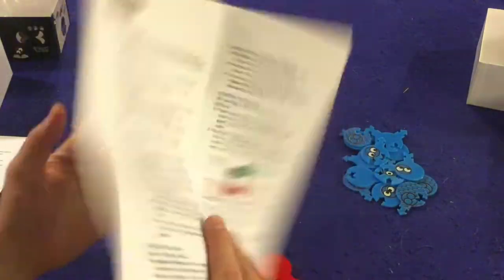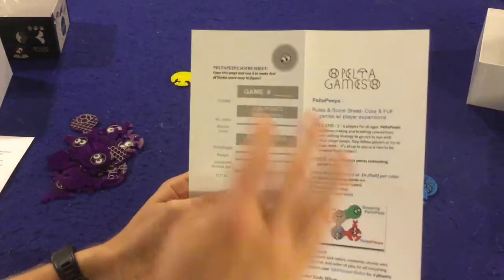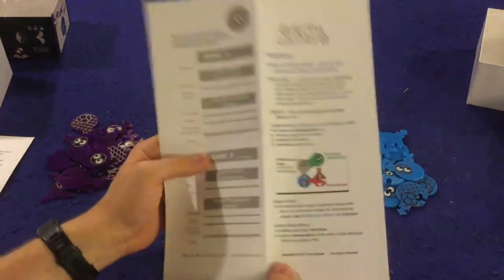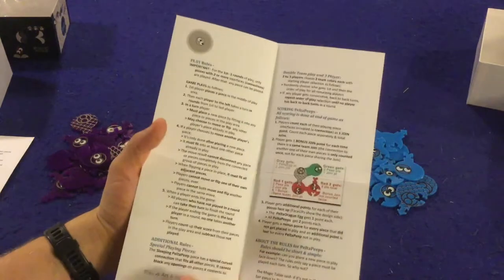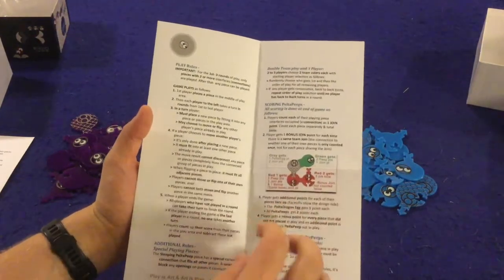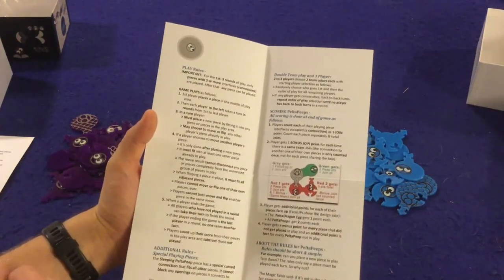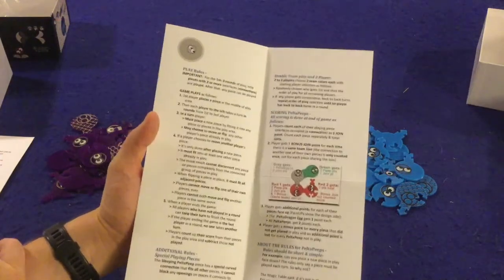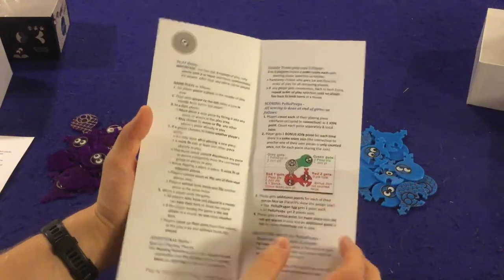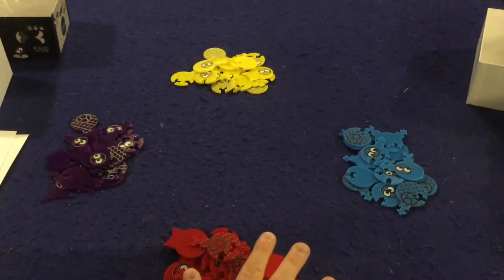First and foremost, we have a handy dandy rule sheet on thick construction paper. It includes a score sheet that you can make copies of. The rules are relatively straightforward — it's a pretty simple game. The scoring example could have been bigger because the scoring is a little bit wonky; it's easy once you know what you're doing, but I wish they had expanded on that. That's more of a minor nitpick.